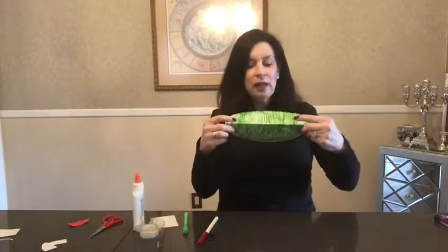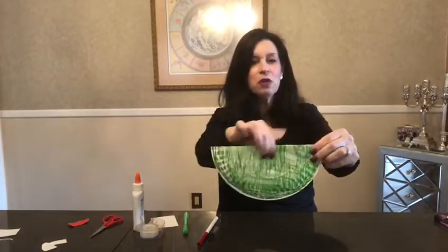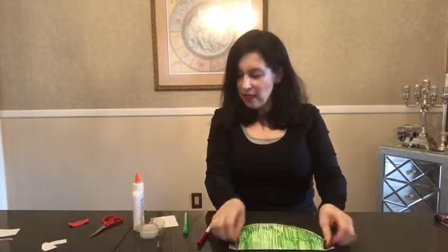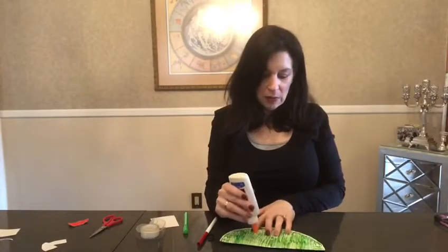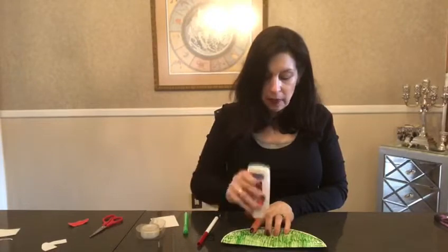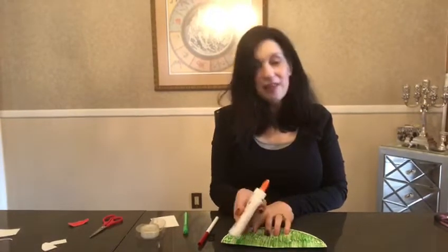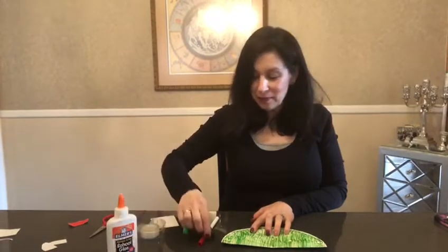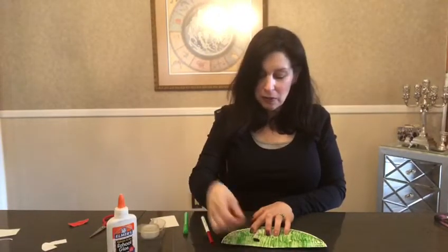Next, you're going to fold your plate in half. Then take your glue and put two small dabs of glue onto the plate just where you think the frog's eyes should be. Take your buttons and glue them on.